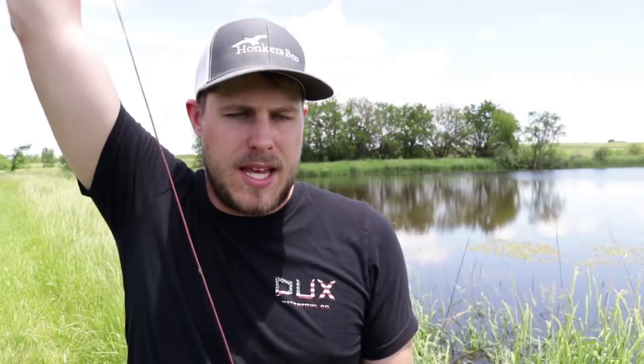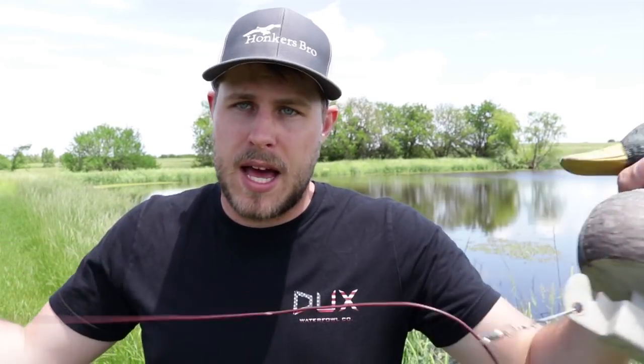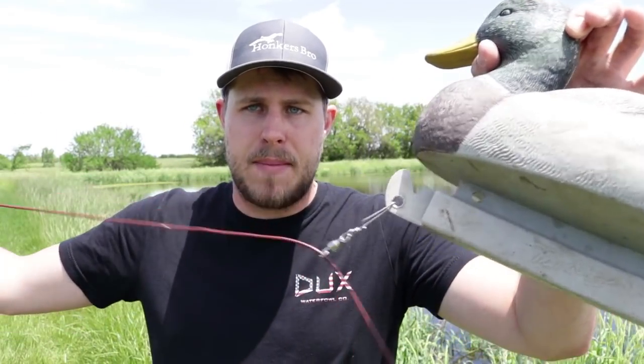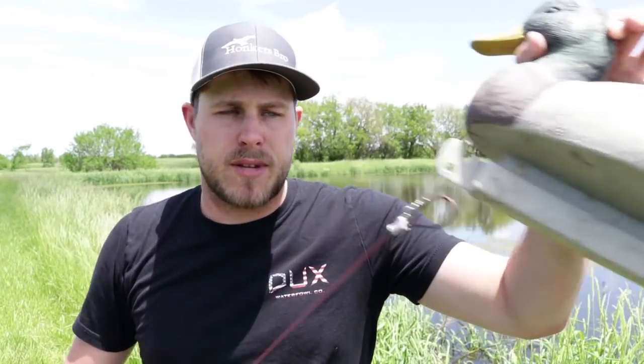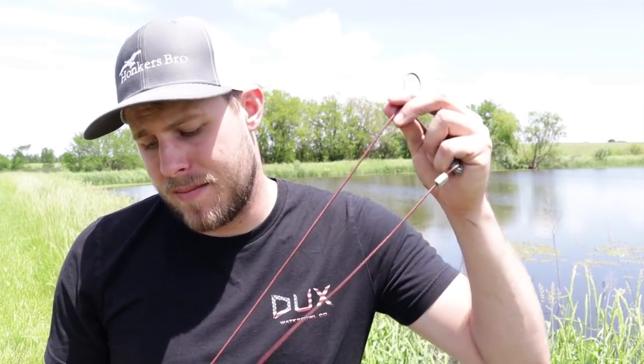My personal preference, based on the waters I hunt, is the 46-inch 4-ounce weight rigs — the sliding decoy style — so no matter the depth of the water your decoy is going to be fine. There's a nice little loop so when you go to pick up decoys, you can just grab the loop, throw it on the carabiner, and you're good to go. These rigs are very high quality and they've stood up to the beating I put my gear through.